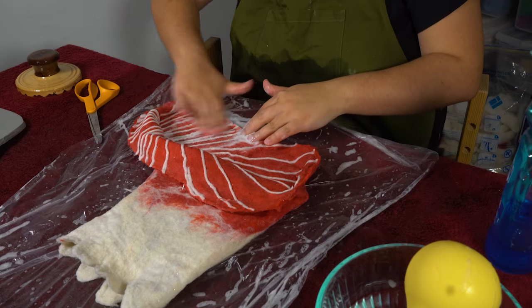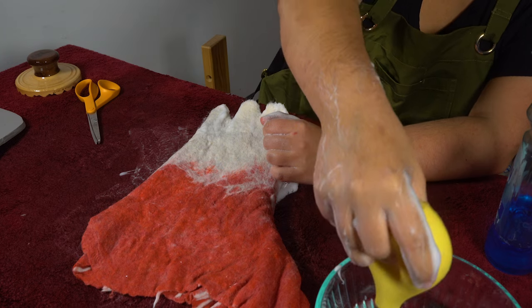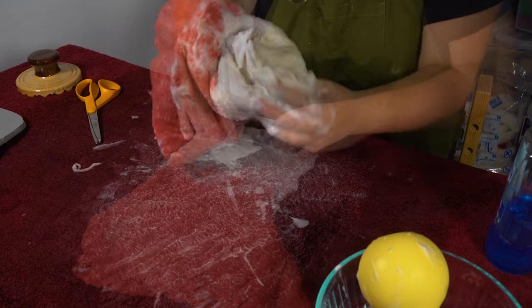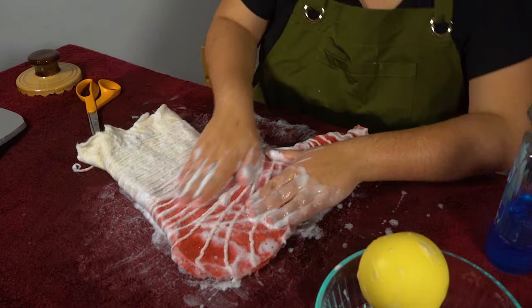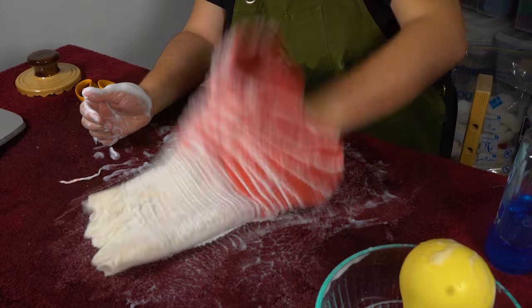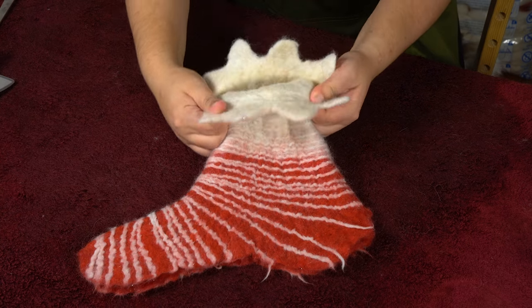Before turning things right side out, I wanted to first help the yarns on the inside felt a little bit more because things were still pretty delicate in there. Then I cut my little spiky shoe details. And then I could finally turn it around to see its progress, which was so satisfying. At this point, the shoe was definitely felting but still very loose and floppy. I wanted my fabric to be a bit more compact, so I started throwing it on the table to really agitate the fibers. Then I did some rinses in super hot and super cold water and alternated between the two to get everything to really shrink up. And before leaving it to dry, I shaped all the spiky details.